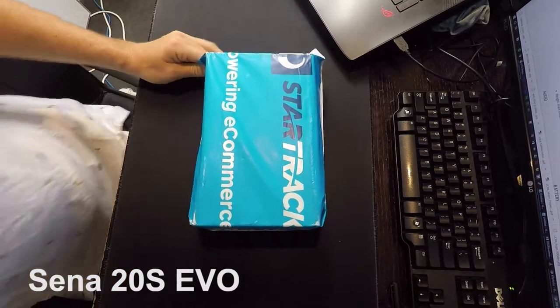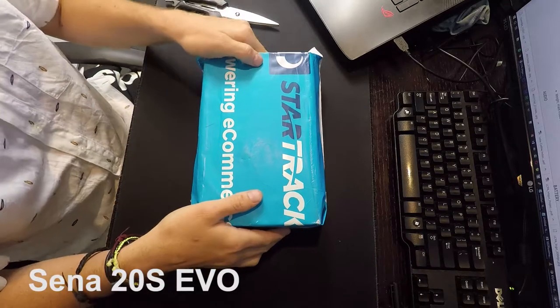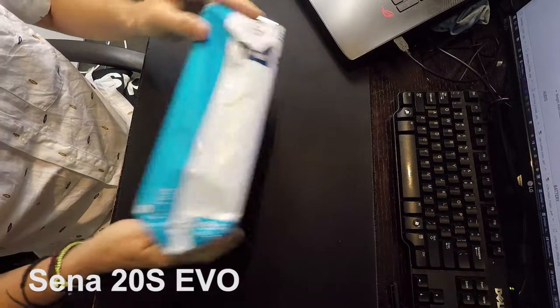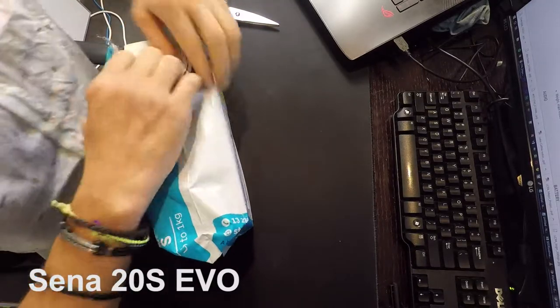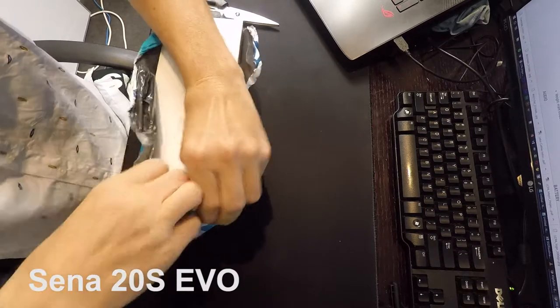Brand new package just arrived. We have the Senna Evo 20S. It's come from an eBay seller in Western Australia. This guy does the best pricing on Senna Evos that I've found available. So I'm going to rip it out and do an unboxing for a bit of a review.